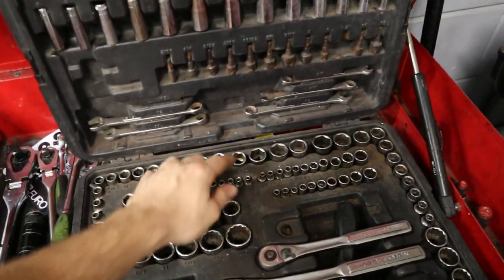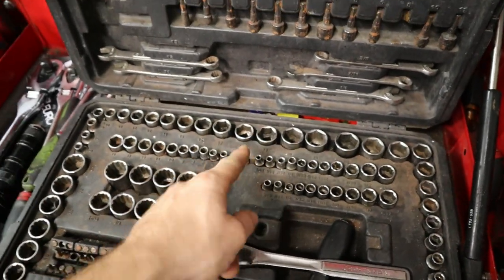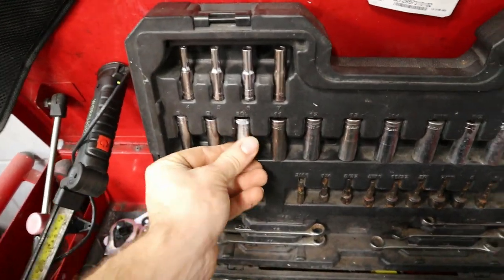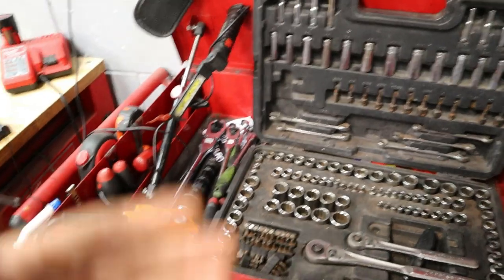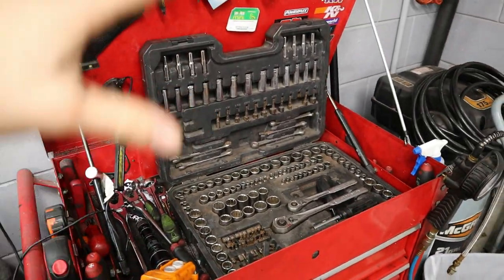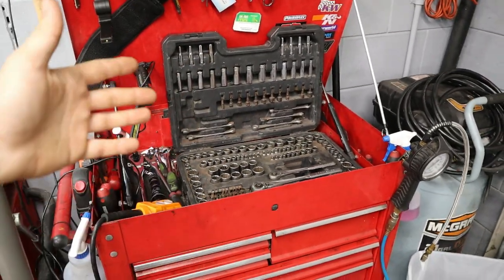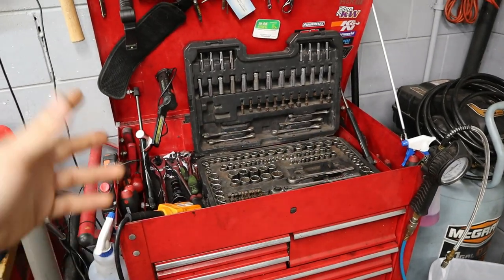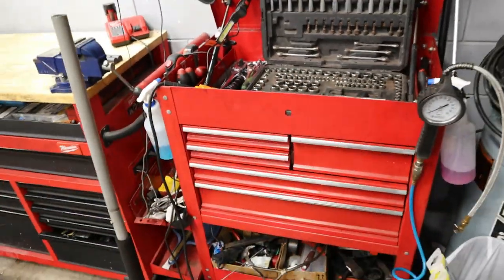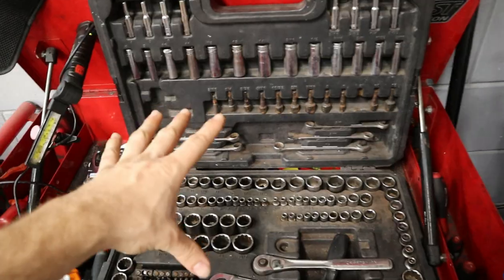When I lose something I typically buy a replacement socket — you'll see some don't match the rest because I lost and replaced them, same thing with my 10 millimeter. My advice when starting your tool lineup is get a generic full kit and then move outward from there, because that way you're not buying all the tools you think you'll need at once when you might not need half of what's in a thousand-dollar kit.